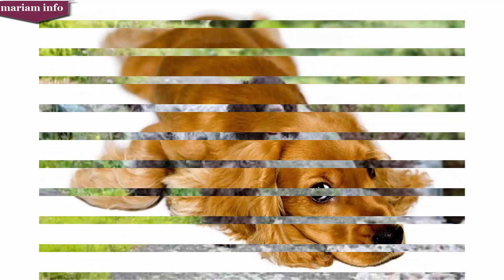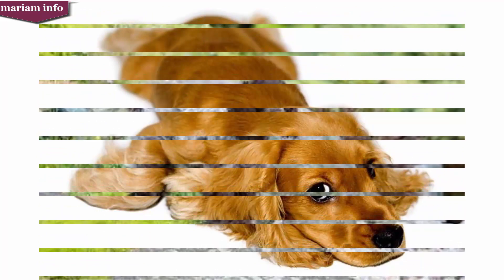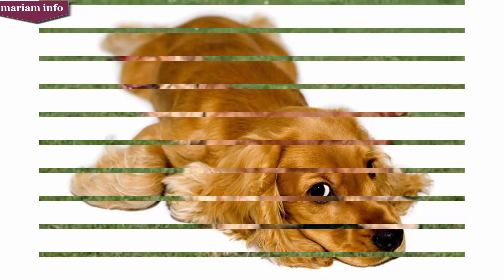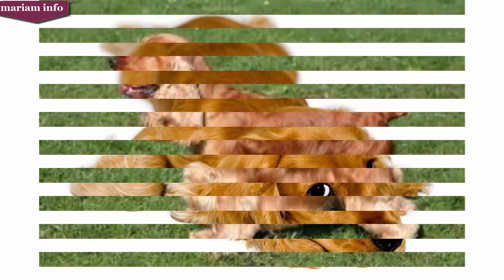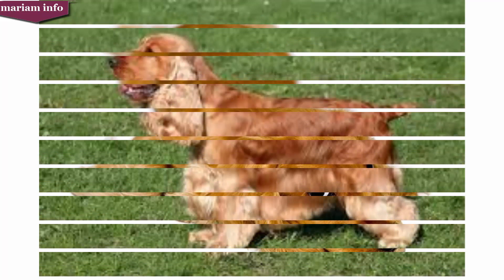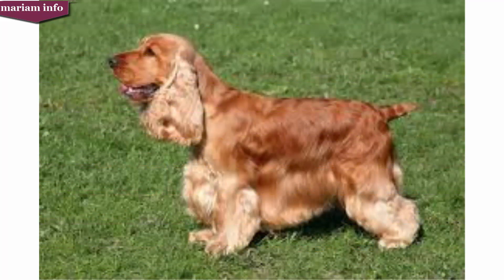According to an 1840 encyclopedia of rural sports, cockers weighed 12 to 20 pounds. At this time it was not uncommon for cockers and springers to come from the same litter. Even offspring from a toy-sized lineage could grow to be springers. There is no indication from these early sources that spaniels were used to retrieve game; rather they were used to drive the game toward the guns.